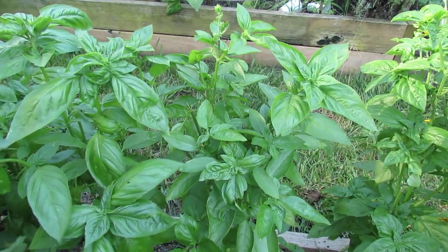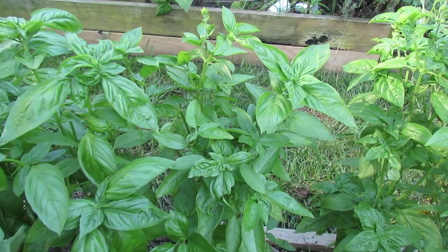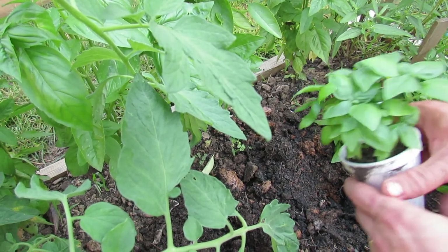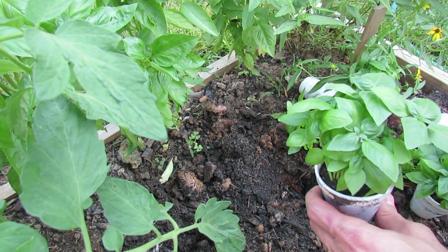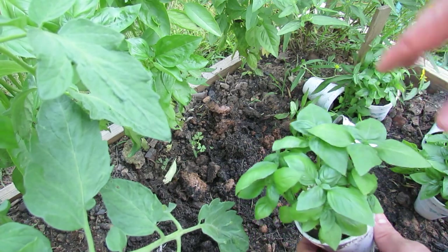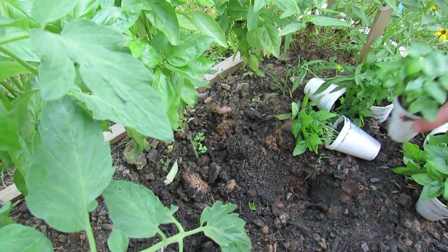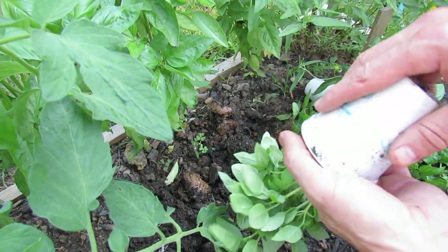When your basil gets about this tall and starts flowering, you want to put in other seeds or other plants. About three to four weeks ago, I planted a lot of basil in styrofoam cups — which I use a lot — so that come about July 15th, the middle of July, I have a lot of these seedlings ready to go into the ground. As the bigger basil grows out, flowers, and loses its flavor, I have this basil ready to go in.